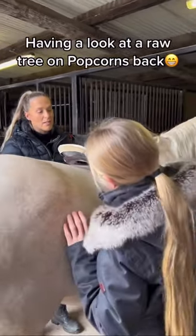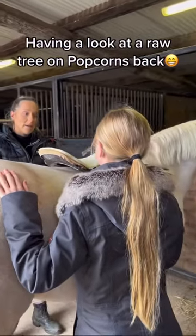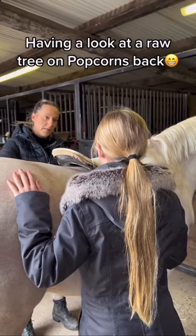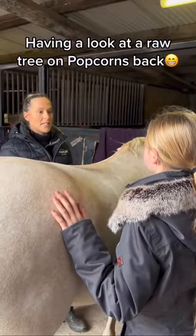So you can see you've got no contact. Initially, straight away, we would already know that we need to probably look at the bottom of the flat tree. Does it look like a flat back? Yes, this is just a flat back.